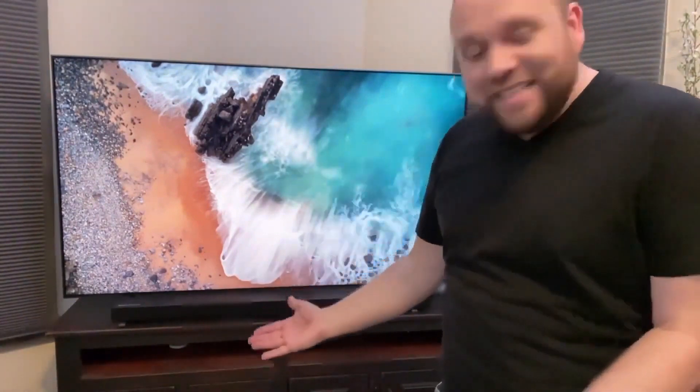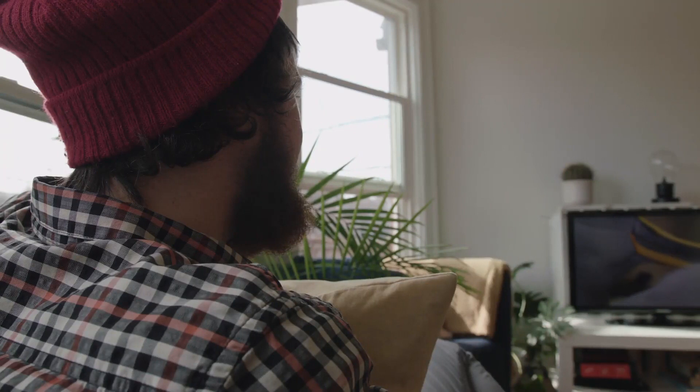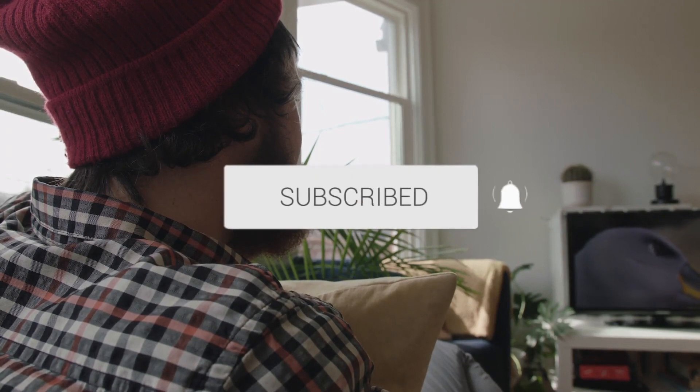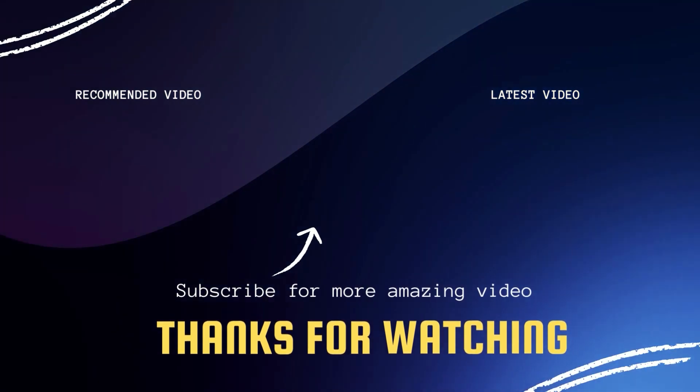It's pretty easy to set up and it sounds fantastic. Hopefully this video was helpful to you. If it was, click a thumbs up, go ahead and subscribe to my channel. I make tech videos all the time and I would love to have you back in the next one. Take care.